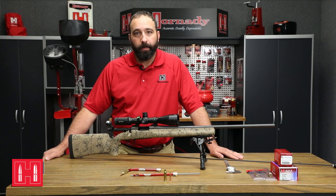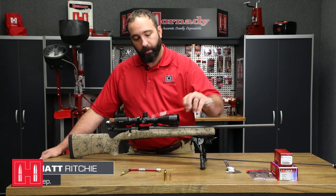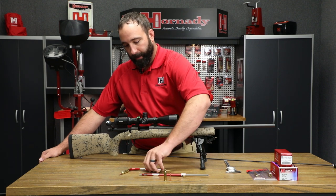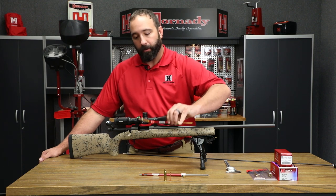Hello, this is Matt at Hornady, and today we're going to go over our overall length gauge. We have two different models to offer: our straight model, which is item number C1000, and our curved model, which is item number C1550.